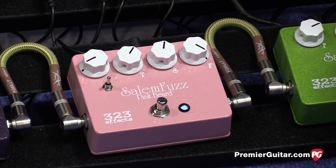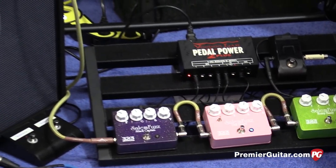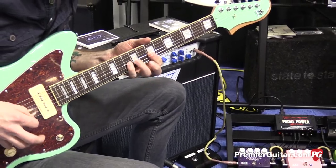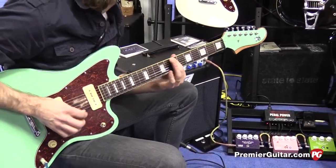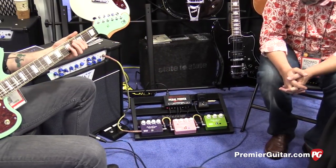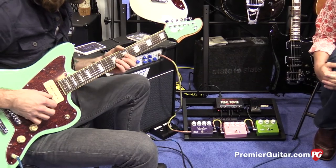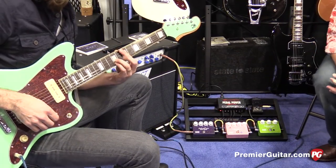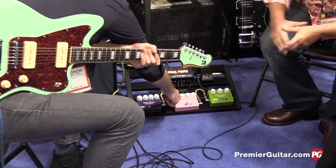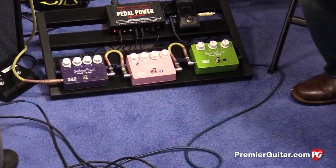Why don't you hear a couple? [demo plays] Do you want to tweak it? Andrew's got it. [demo continues] So that was switched to high-gain mode — that cuts off one of the diodes. And now to the right will smooth out. So it's a three-position toggle.